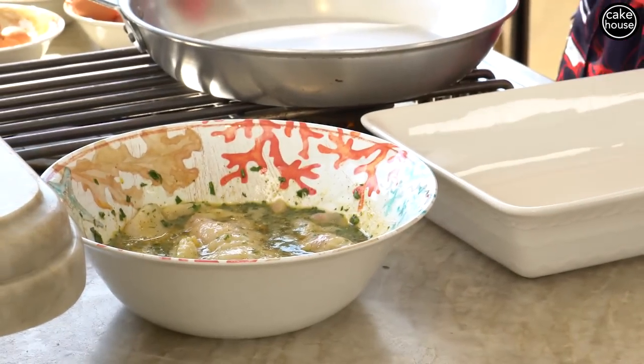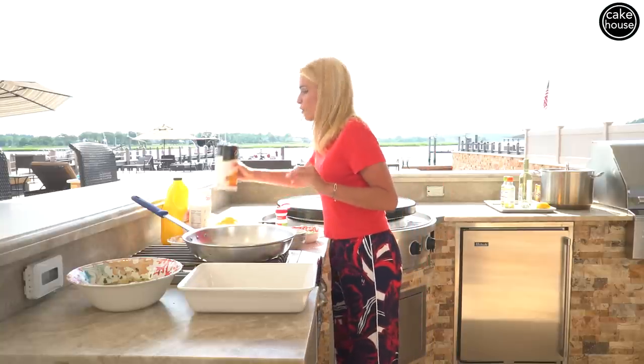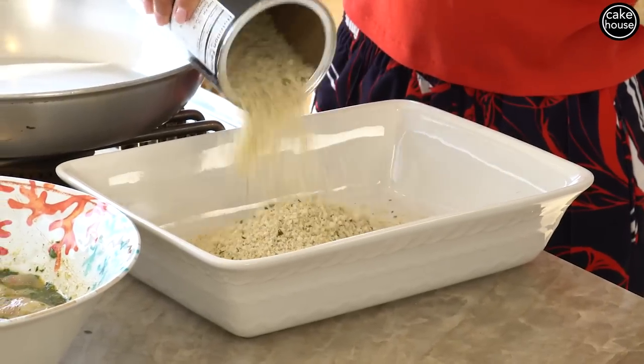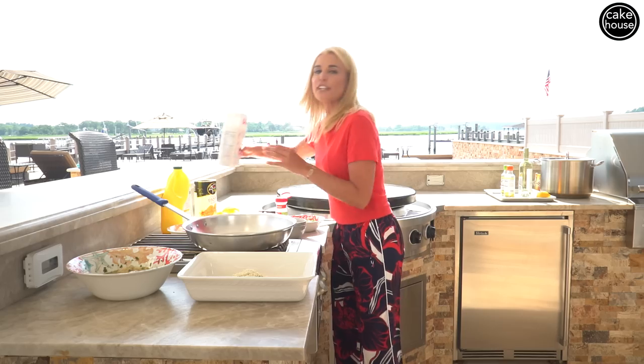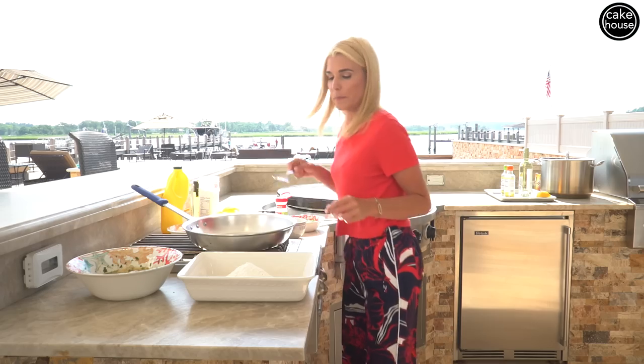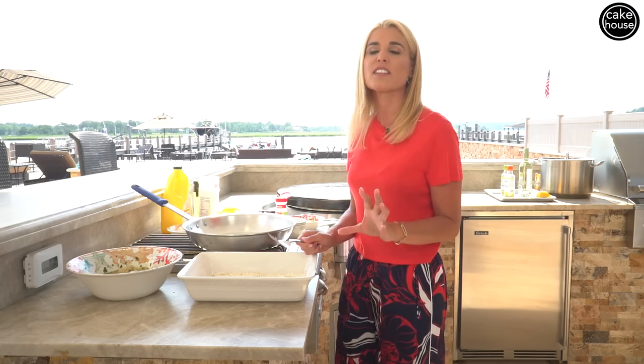What I like to do now is make a seasoned panko and flour mixture before I fry the fish. We're going to do equal parts panko — about two cups for six fillets — and two cups of flour. We're going to mix this all together. The reason I use flour and panko as a mixture is because the flour absorbs the egg and the panko makes it crispy.